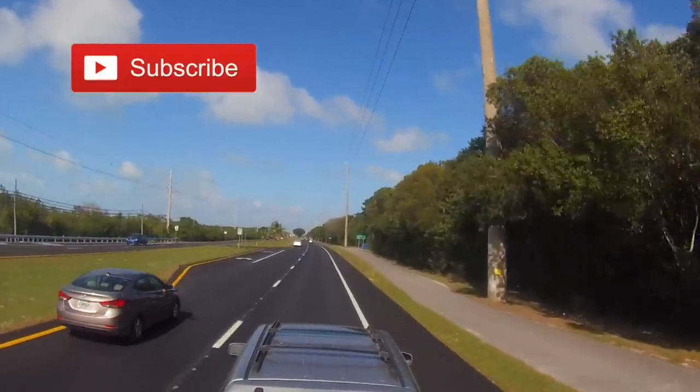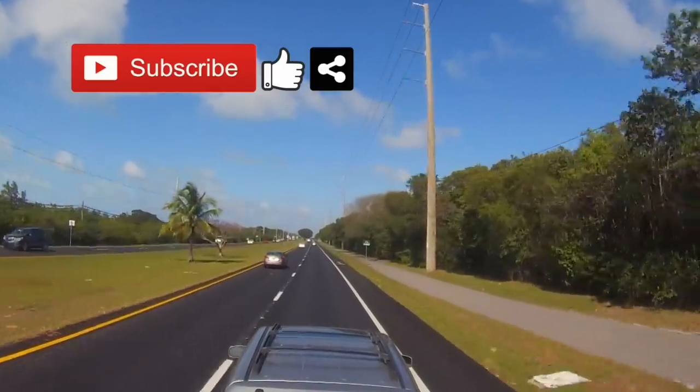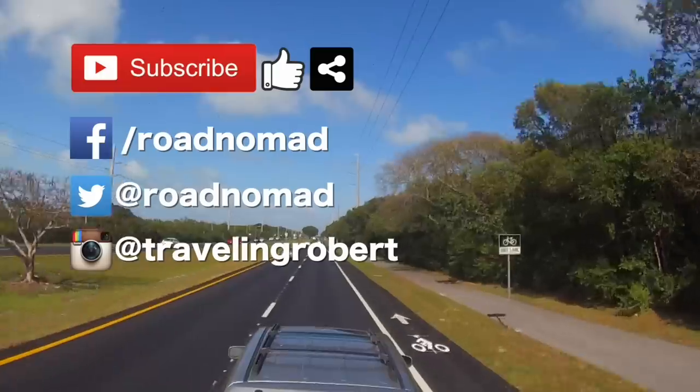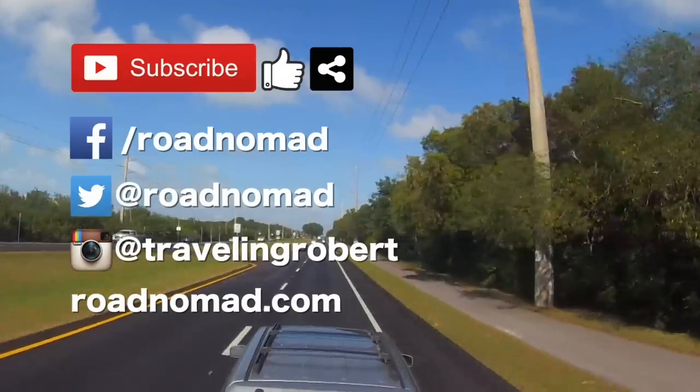Do remember to subscribe. If you liked it, give me a thumbs up and share with your friends and comment below. I'm also on Facebook, Twitter, and Instagram, so follow me there too. Visit the blog at RoadNomad.com and join the mailing list. Thank you so much for watching and see you on the road.